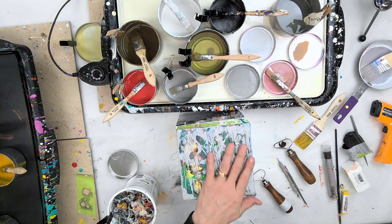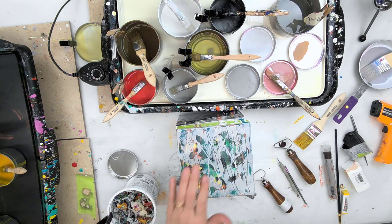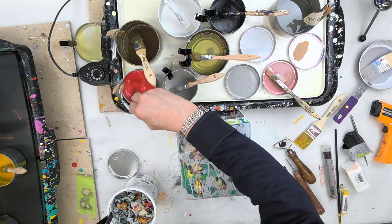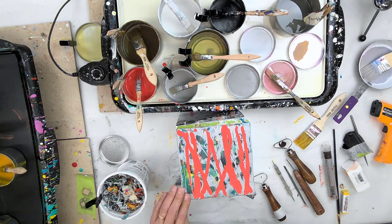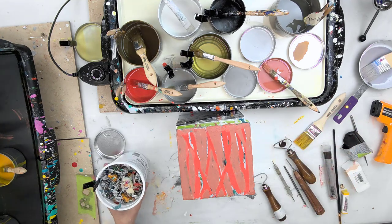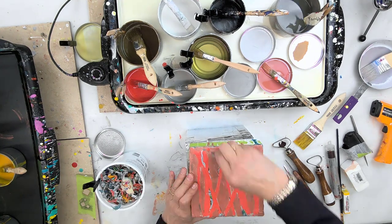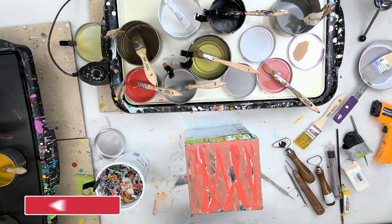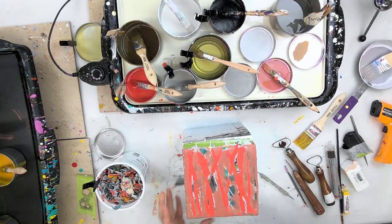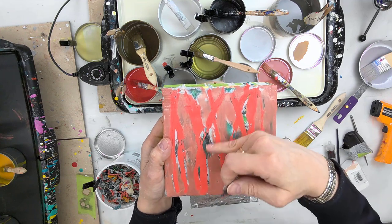When you ask yourself what do you want to see, you can get a feel for what the wax will do the more you play with encaustic. I could fill all these little lines with the color I really like — that warm pink. That's a bold move. I don't have to fill them all in, but maybe I'll fill in quite a few. I don't want to scrape it all the way back to the salmon-colored line — I kind of like the blotchiness, getting thin and then thick again.